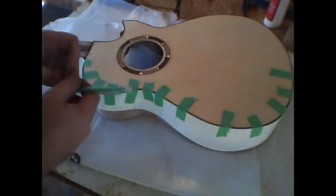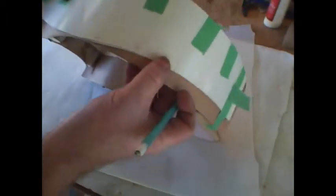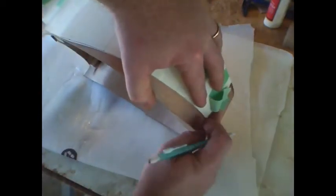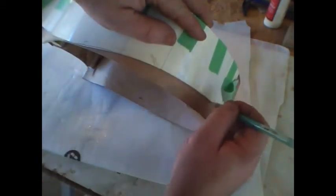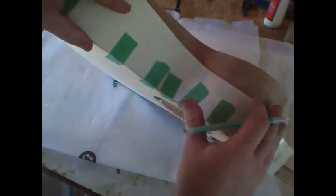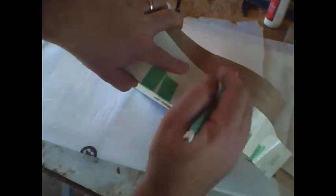Now take a regular pencil — or whatever you want to mark with — and trace out this outline. Make sure your template stays nice and flush with the side of the guitar.